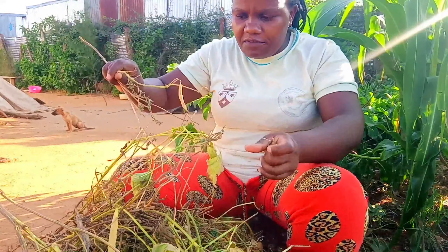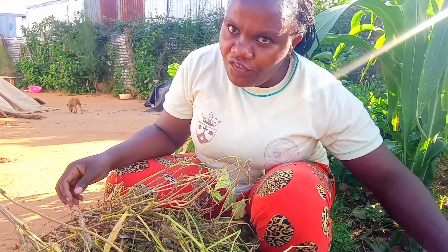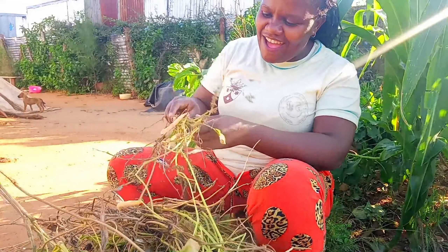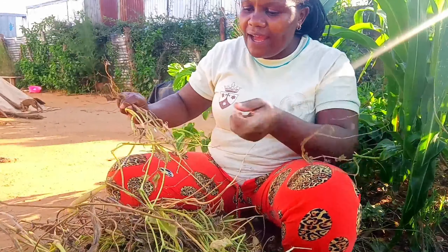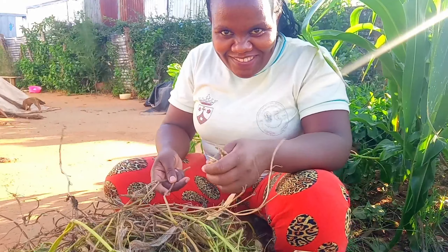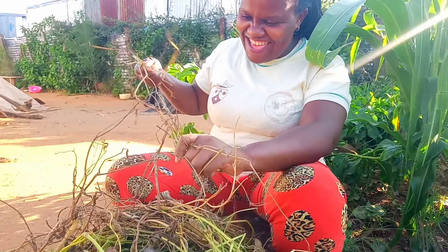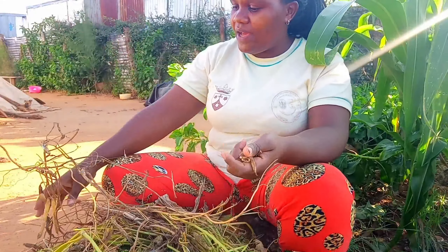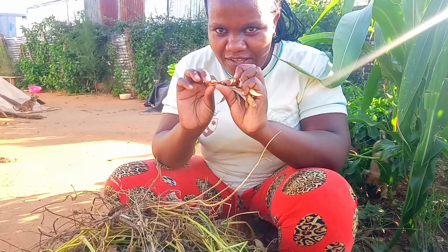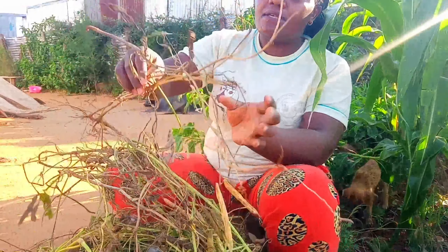These are the beans — I'm going to remove them like this. First of all, when you have a lot of them in the village, you put them in a sack when they are dry and then you beat them, and then they will remove themselves. I'm going to remove them and put them in this basin of mine.